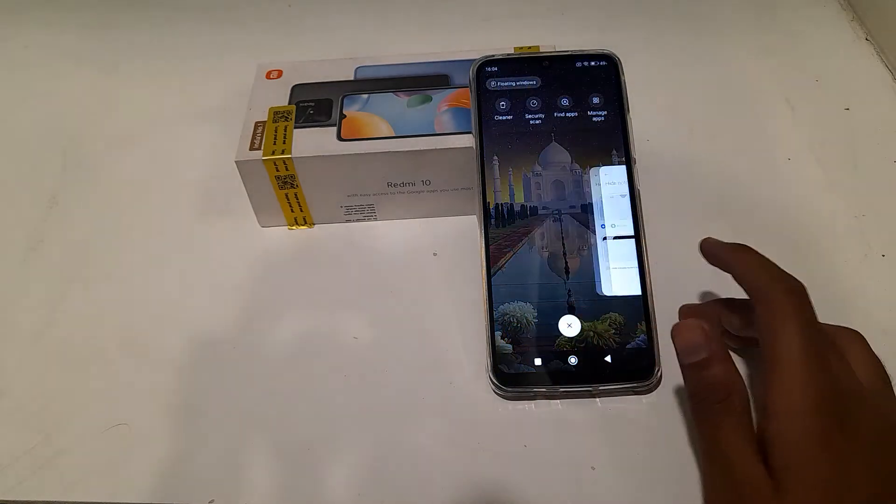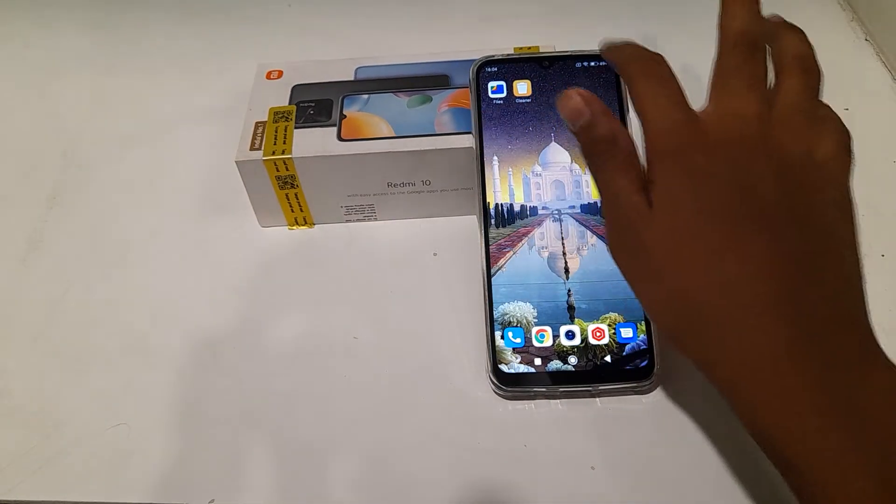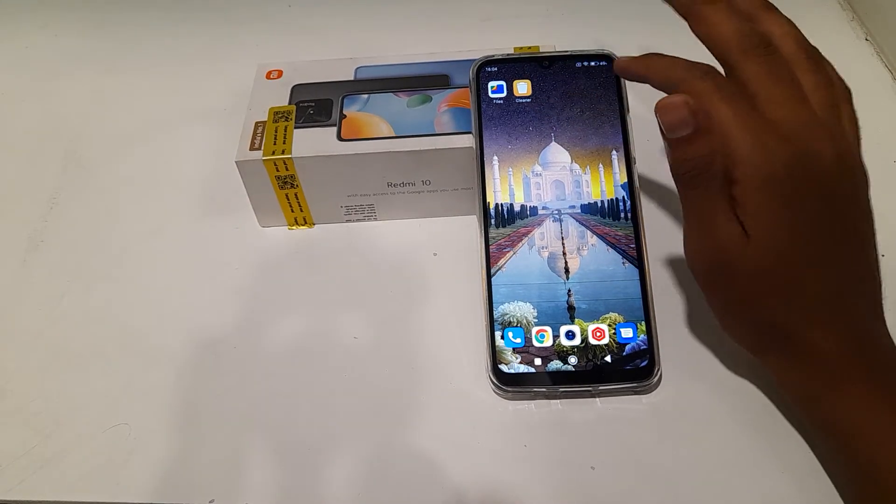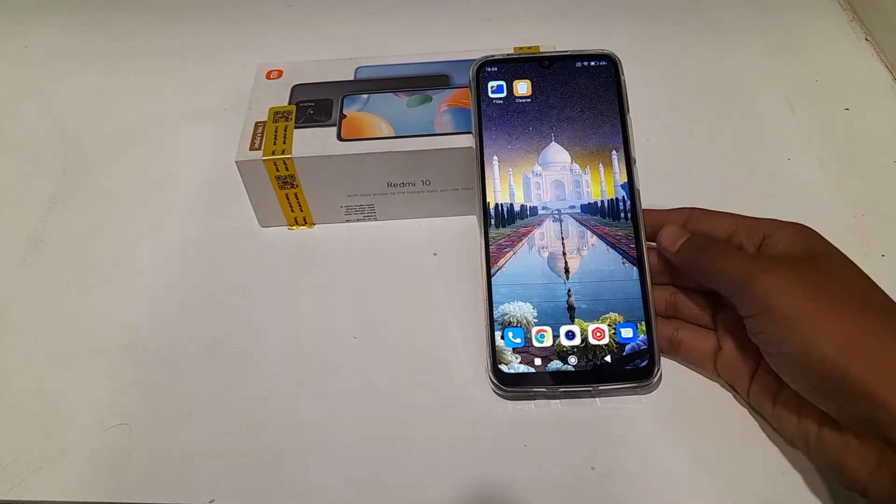Welcome back friends. Today we are going to talk about the hide notch setting in Redmi handphones — how you can turn off the hide notch setting. Today I'm going to tell you about this setting.